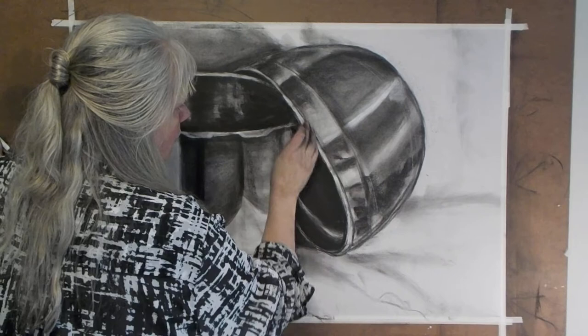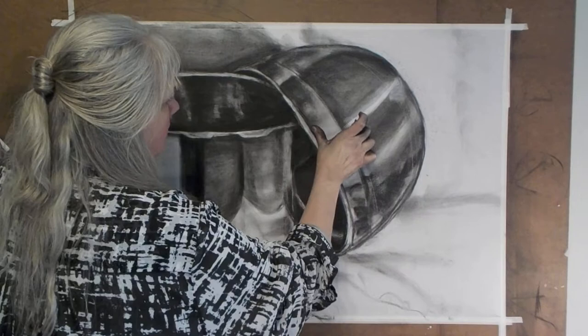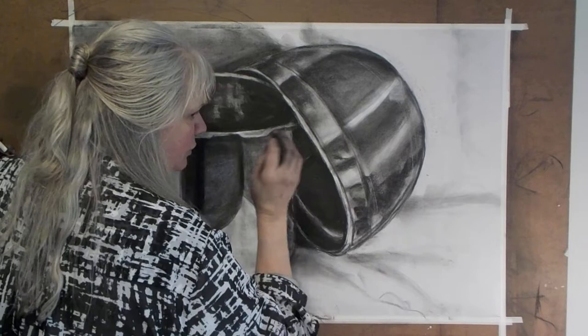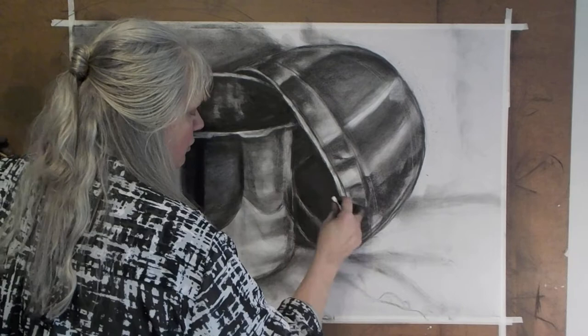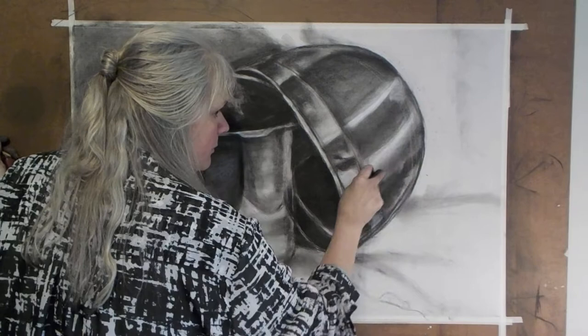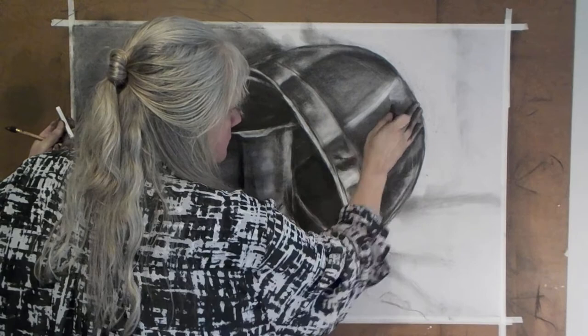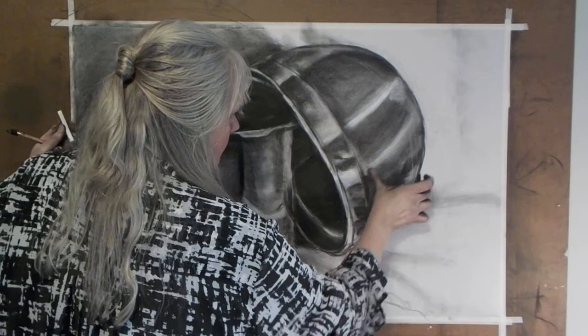We want to really finesse this edge, like we tried to finesse this edge — the way a pot meets another surface is really important. The eyes catch there and your brain goes, 'Oh, what's that?' and it wants to make sense of what it's seeing. I'm going to put some white here so I can manipulate it again. Now I'm going to go back in with my charcoal and add my darks over the lights.